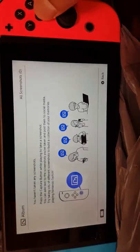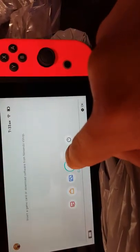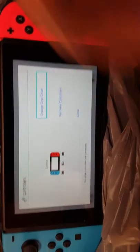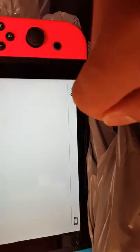Let's click the controller option. Okay so it says change grip order and pair new controller. That's what this does right here. Let's close it.